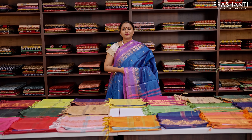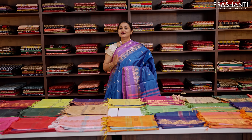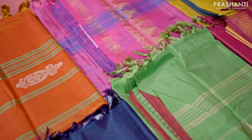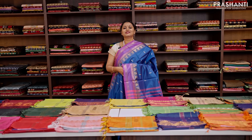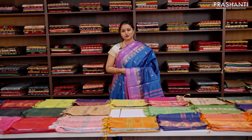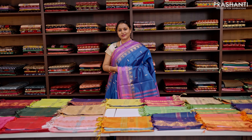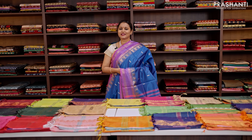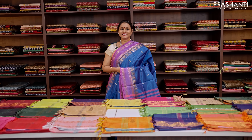All these sarees are made of viscose by banana fiber. These sarees will give you the same look and feel just like a pure silk saree but in a very affordable range. All these sarees will carry a length of 5.2 meters and will not carry any blouses. It is always better to dry clean these sarees for the first two times. After that, you can gently hand wash these sarees at home.